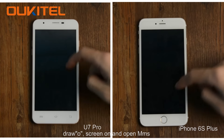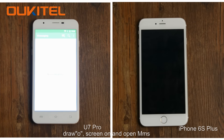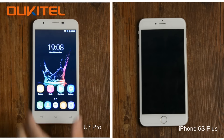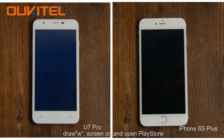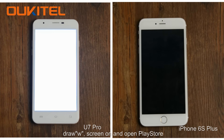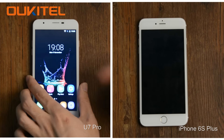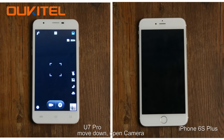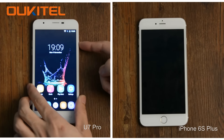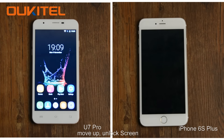Draw O to turn the screen on and open MMS. Draw W to turn the screen on and open the Google Play Store. Move down to open the camera.